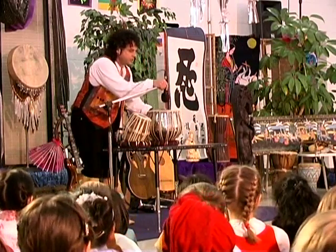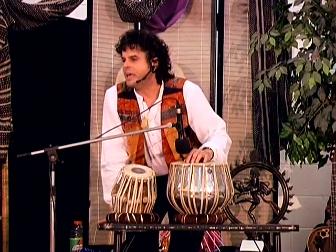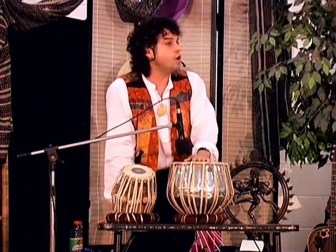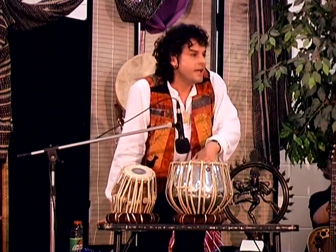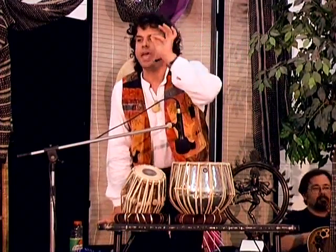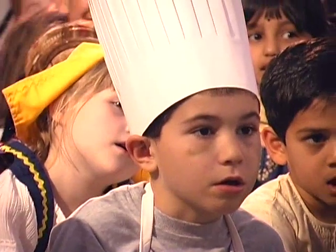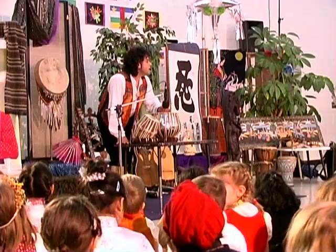Listen to the big drum. Here's the sound of the beat: G. The sound of the beat: Kut. And then my teacher would say, play gay, gay, gay, gay, kut. Listen. Gay, gay, gay, gay, kut. Gay, gay, gay, kut. Say it: gay, gay, gay.